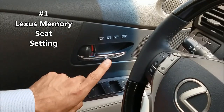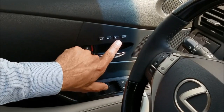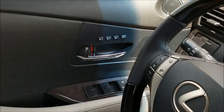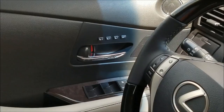Number one: use your memory seat setting. This is such an underutilized feature. It says Set, and then 1, 2, 3. You're going to get your steering wheel set where you want it, your seat set the right way — the seat bottom, the reclining portion, and up and down, because the seat will go up and down also. Then set your mirrors on the door panel. Then press Set and one of these numbers — I'm going to press Set and then 1. That just memorized the custom configuration for the seat, steering wheel, and mirrors for the driver.